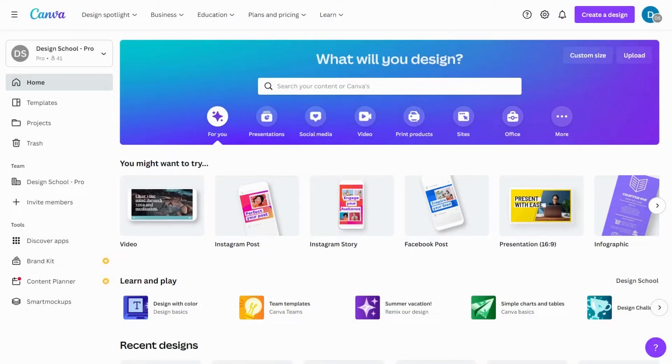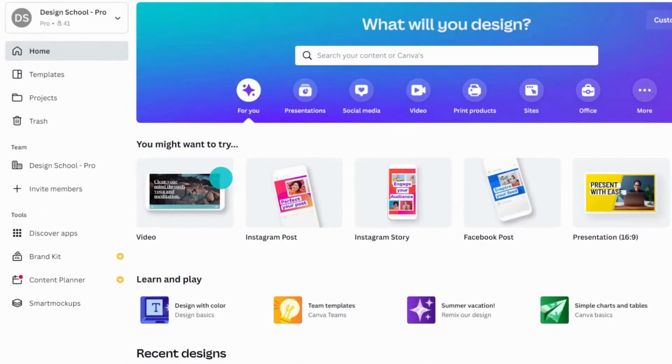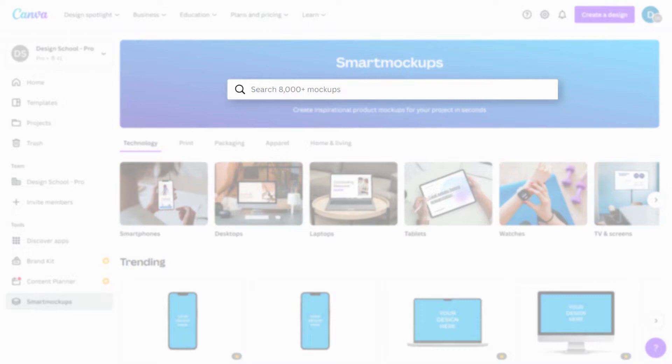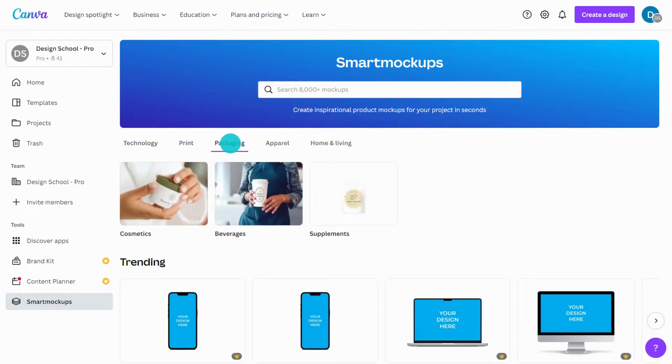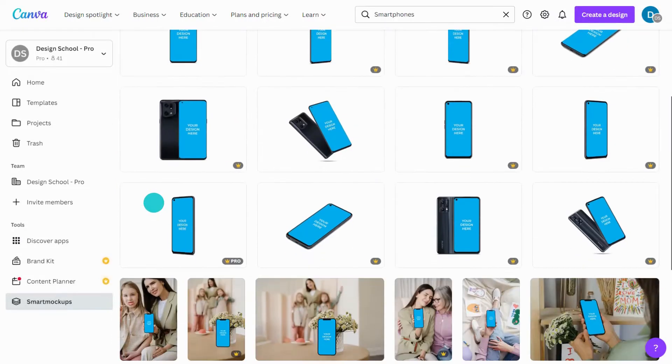Start inspired on the Canva homepage. From here, you'll have access to over 8,000 mockup images. Are you searching for something specific? Mockup images are organized by categories and subcategories. Now let's find the perfect image — there are thousands to choose from.